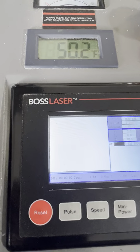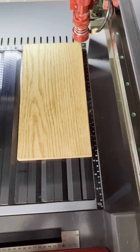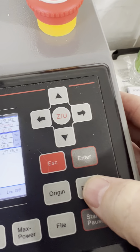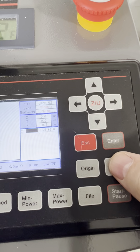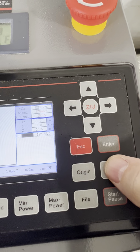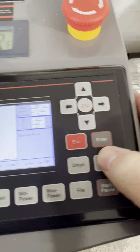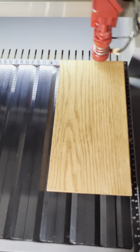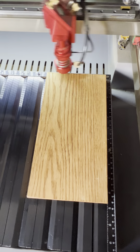Now we're ready to go. To make sure we haven't made any mistakes, we can do what's called a framing function. You touch the Frame button over here on the console — all of this is covered in the simple directions, and there are videos for it on YouTube and at Boss Laser. You just hit the Frame button and the machine will come down and actually trace out the area where the image is going to be.